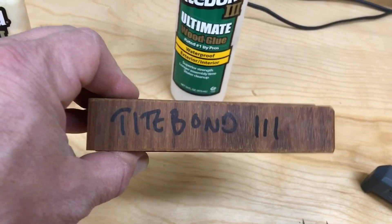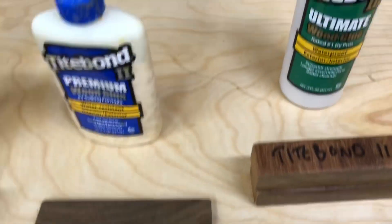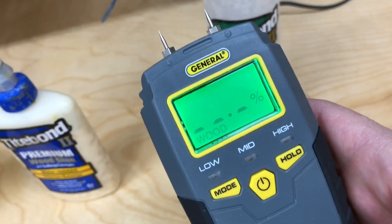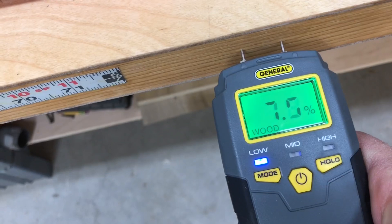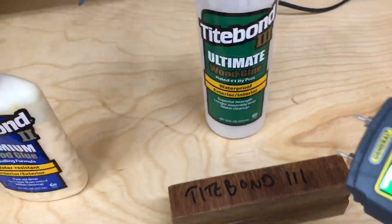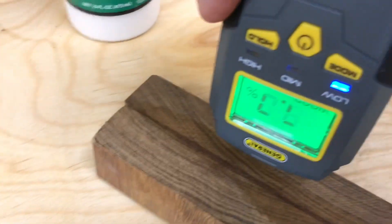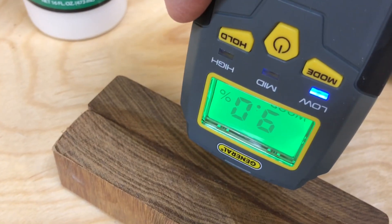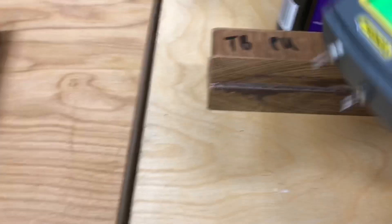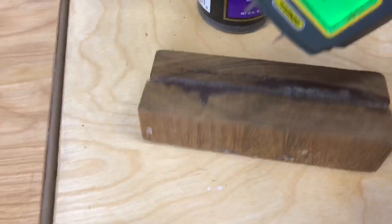These are about an inch wide — good surface area so I can really test out the joints. Now, just to confirm, I've got a wood moisture meter here. My workbench is about 8%. I think anything below 10 is considered good. And this piece of Ipe is about 9. So these are dry pieces of wood.